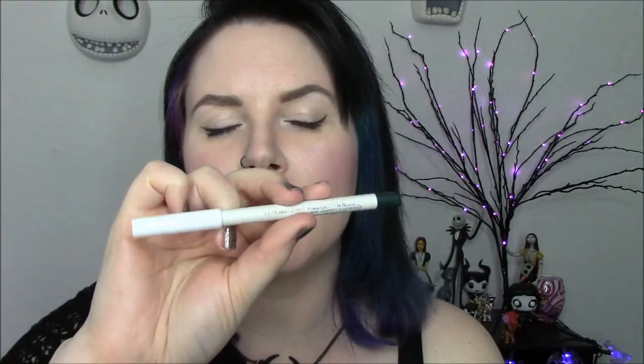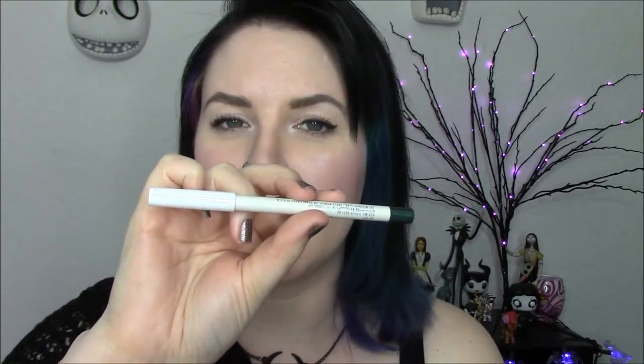I'm going to apply the ColourPop Lip Pencil in Bunny as my next step. You can skip this if you don't want to do this. You can skip the clear liner if you just want to do a colored lip liner, or skip the colored liner if you just want the clear.